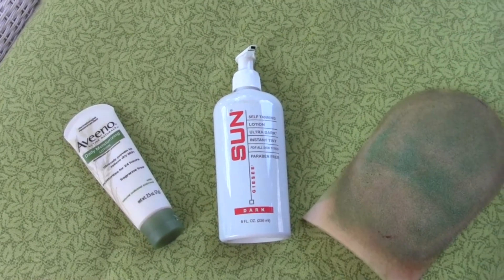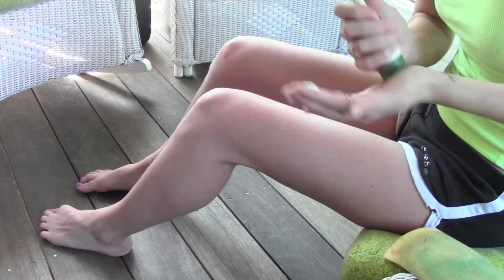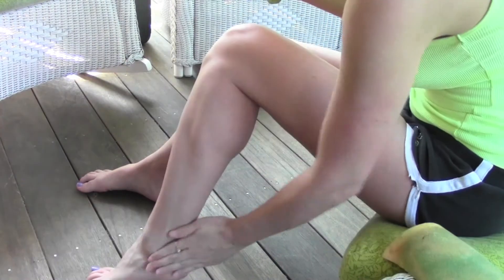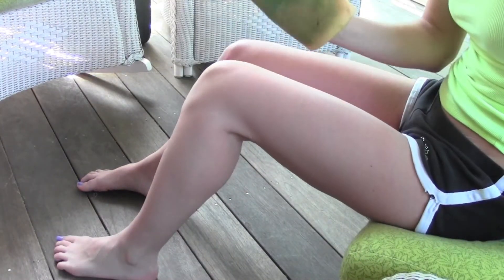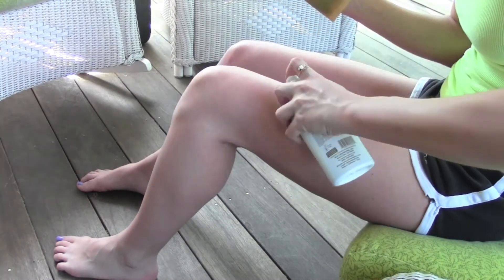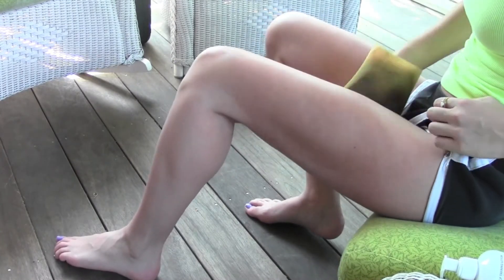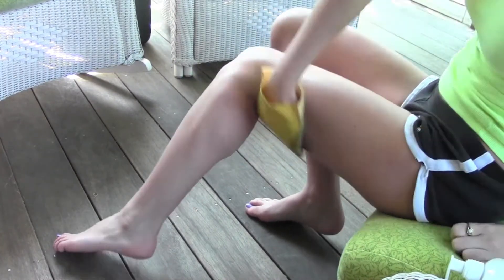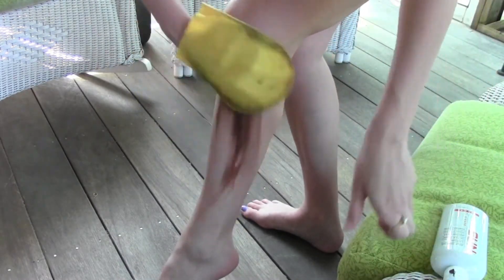I did a little demo which I will be showing right here. First you're going to need a lotion, your self-tanner, and a mitt. You're going to start off with your lotion putting it on the rough spots such as your knees, your ankles, and your toes. Then you take your mitt, about two pumps on your thigh, rub it in really good, and after that's all rubbed in you can do two pumps on your calf and rub that in as well.